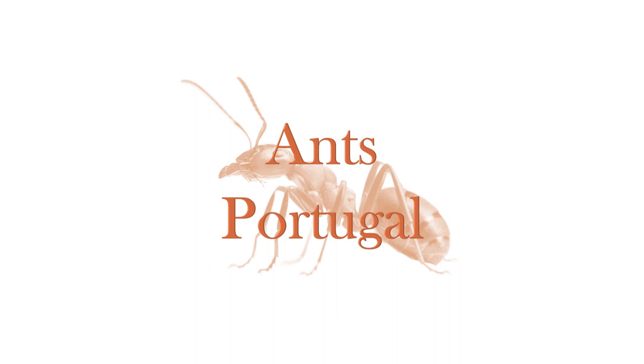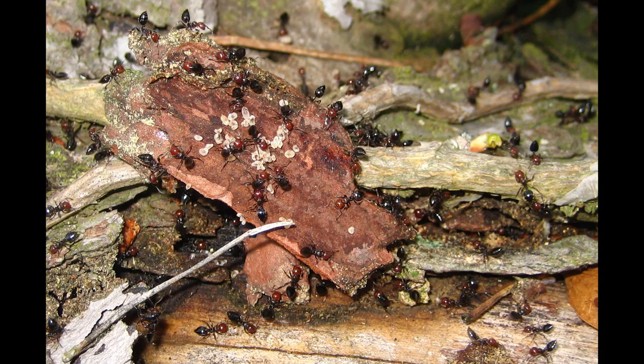Hello, what's up everyone, this is Ants Portugal here and today we're going to continue our Ant Care Species Guide series on a new species from the genus Crematogaster — Crematogaster scutellaris. Let's get Jeff to tell us how it's supposed to be said. Crematogaster scutellaris. See, that's very nice. Okay, Jeff, thank you.